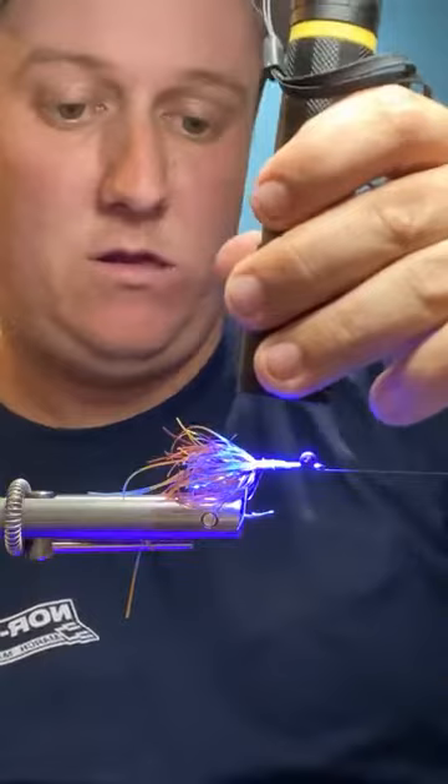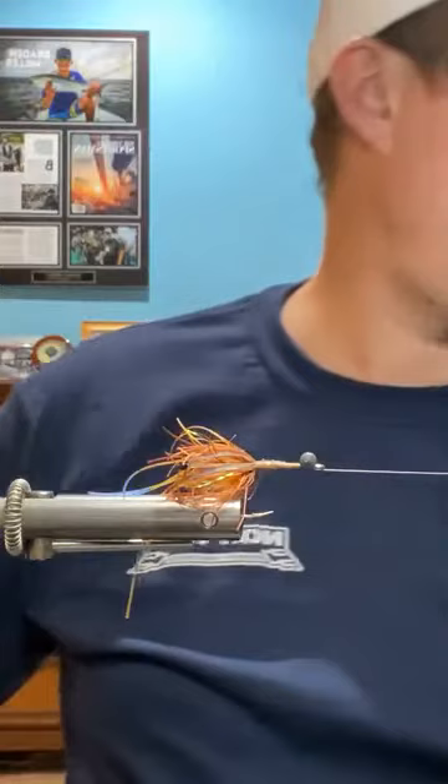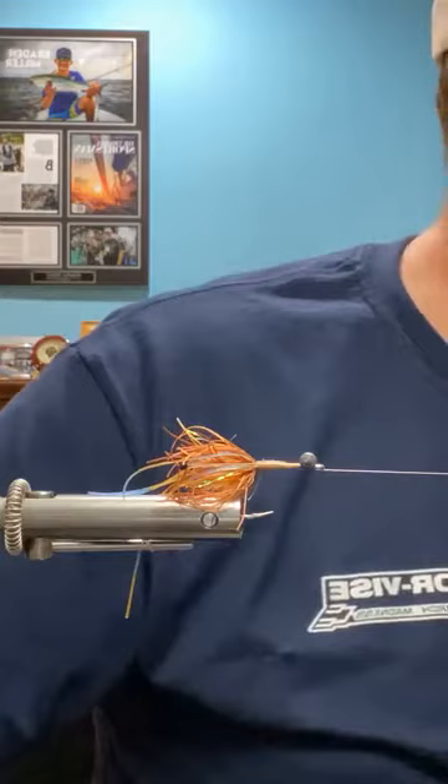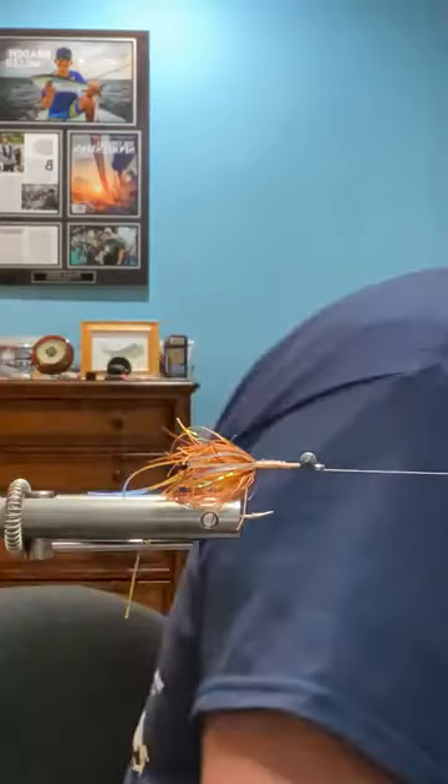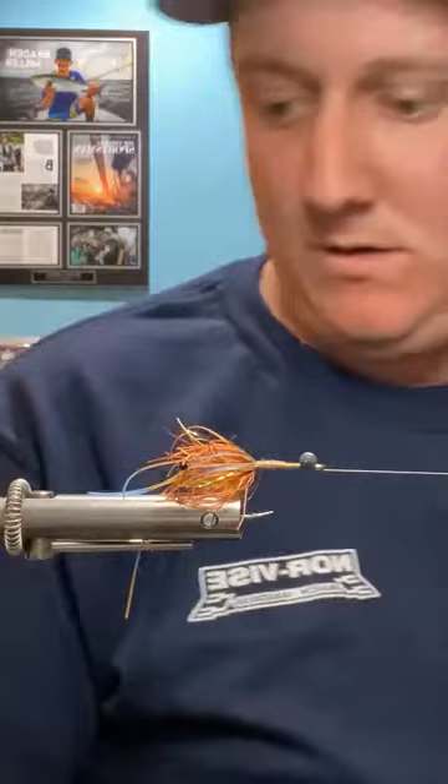Guys, remember to hit the heart button — that'll help get this video out to more people. And remember to share the live: for every 50 shares Norvice will be giving away neck gaiters and stripping guards — 100 shares, they'll give away two packages.